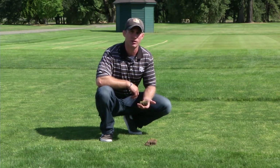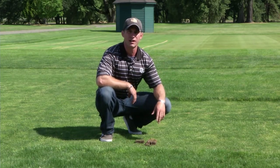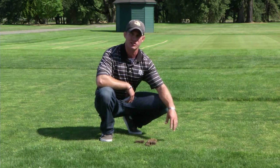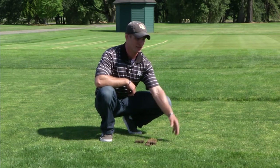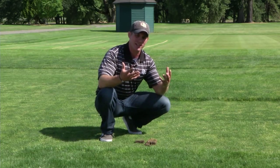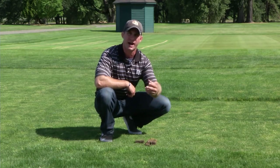Not only will increasing your mowing height increase your rooting depth, but it will also decrease weed encroachment. Weed seeds fly in from surrounding areas such as ag fields and un-maintained areas. They land on the turfgrass and make it down to the soil surface, building the weed seed bank. In low-mowed grass, sunlight can penetrate through the canopy, germinating the weeds. In higher-maintained grass, the grass catches the sunlight for carbohydrate production, preventing weed seeds from germinating at the soil surface.